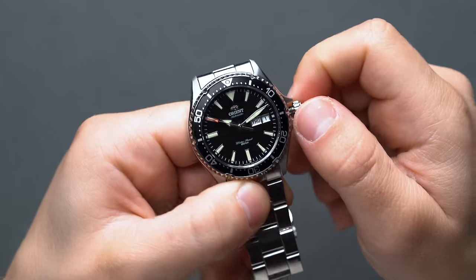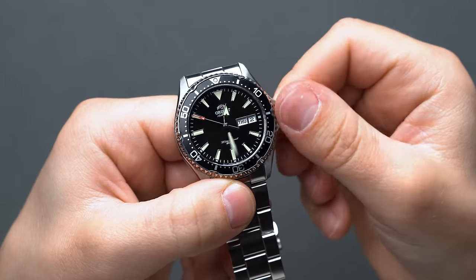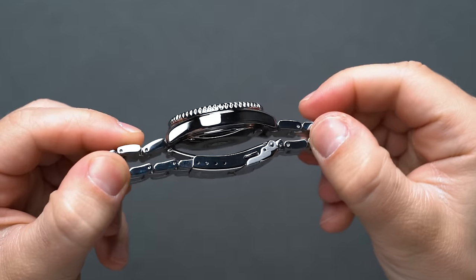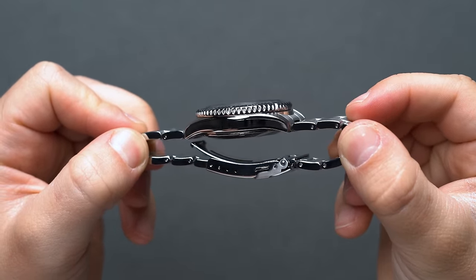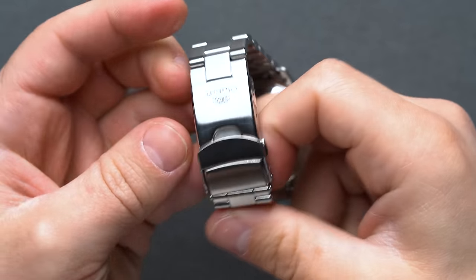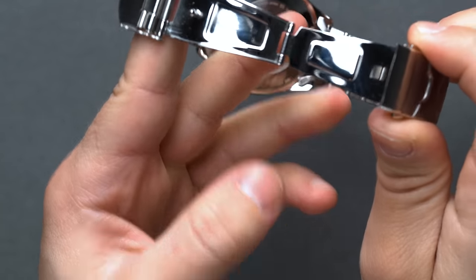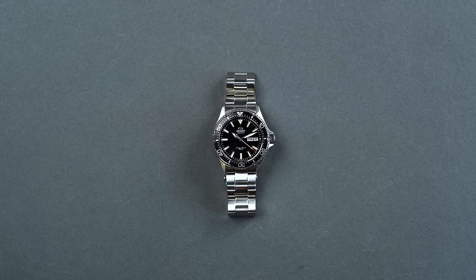Orient actually manufactures a lot of their movements in-house, and the Kamisu uses the automatic F6922 with hand-winding and hacking seconds, providing decent accuracy and about 40 hours of power. The bracelet isn't bad, but this is where its price point does start to make more sense — it's just not as special as the case, with a clasp that feels a bit wobbly and thin when opened up all the way. It balances this out with plenty of micro-adjustments to dial in the right fit, but it's very average and seems a touch misaligned with the overall attention to detail exhibited with the case.